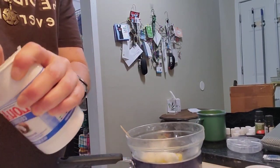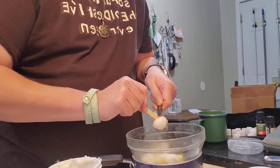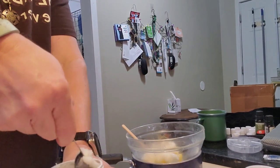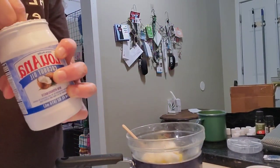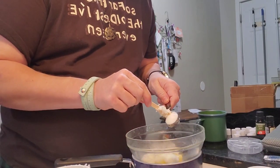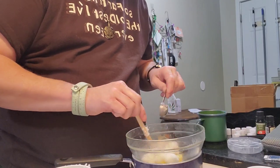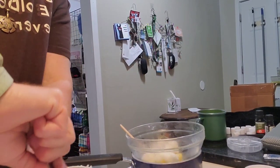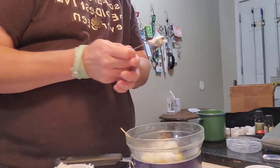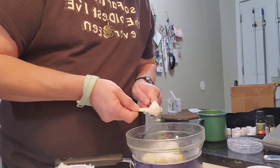Yes, I washed my hands before I started all of this. I love my metal measuring spoons because they make it so much easier getting the solid coconut oil. I have in the past used plastic ones and broken them.